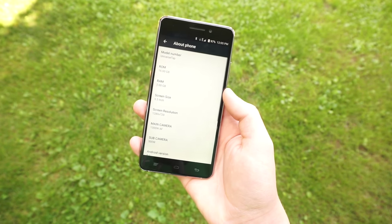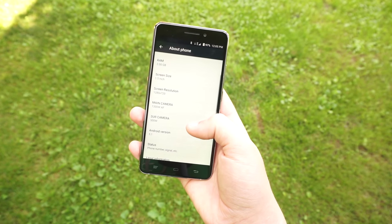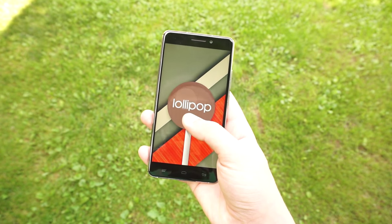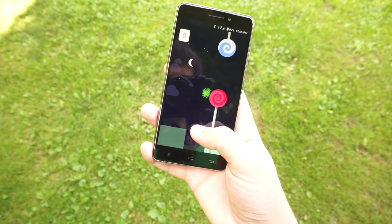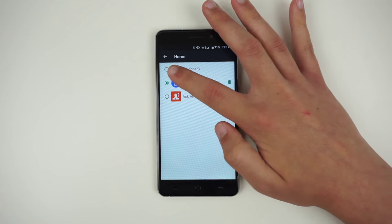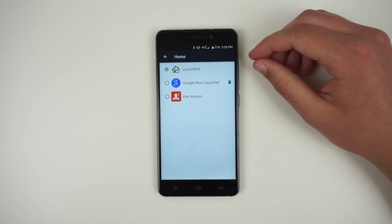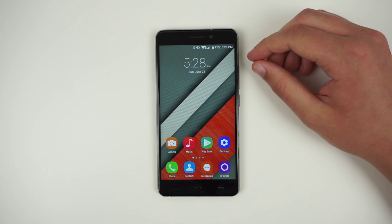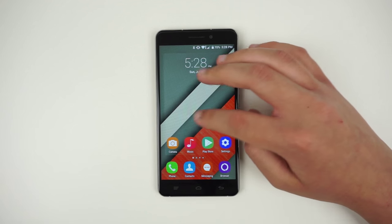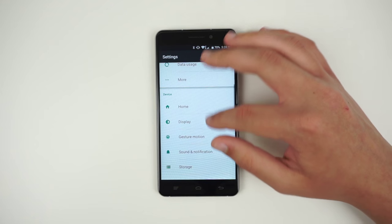The Okatel U8 ships with the latest version of Android, Android 5.1 Lollipop. It does include many stock Android elements, like the lock screen, notification panel, Google keyboard, and settings app. However, Okatel did replace the launcher and multitasking menu with their own variants. The launcher doesn't include an app drawer, which could be an uncomfortable change for some Android users. There's also custom icons.